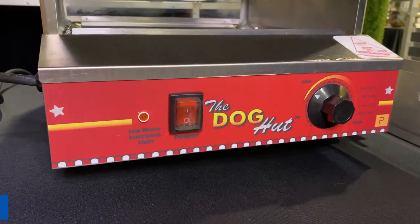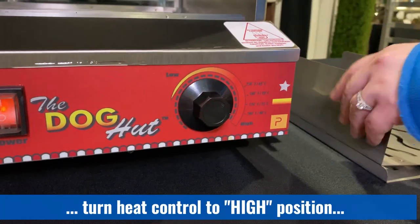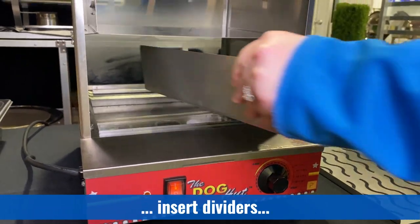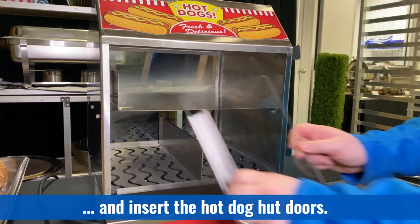Once you have all the water filled up, you're going to go ahead and turn it on, then you're going to turn the temperature gauge all the way up to high. You're going to put the hot dog divider trays back in and then you're going to put the doors back on.